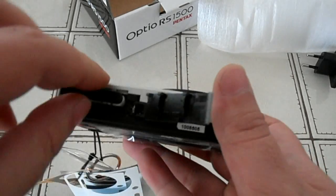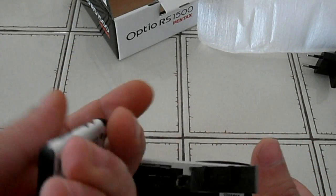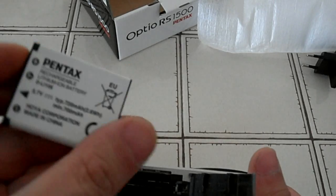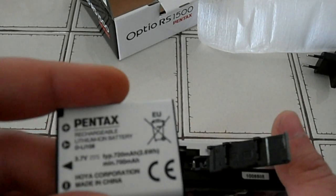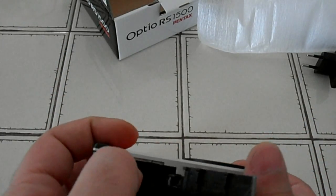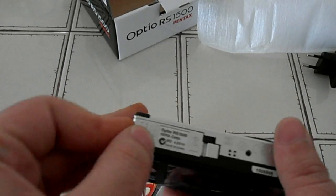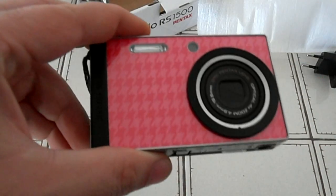Let's check the battery — it's already installed. The battery is 720mAh, not bad. So that's pretty much it. Don't forget to subscribe and hit the like button, and I'll see you soon.